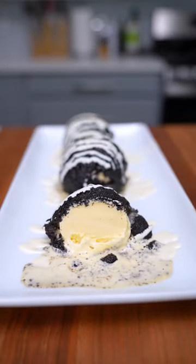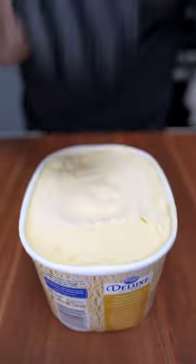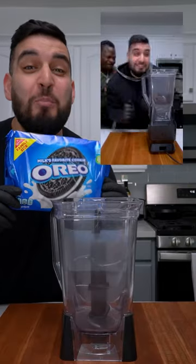Today we're making deep-fried ice cream, and it's so easy to make — it only takes three ingredients. Pop this into the freezer for about 45 minutes. Now we're just going to pulse some Oreos into a blender.